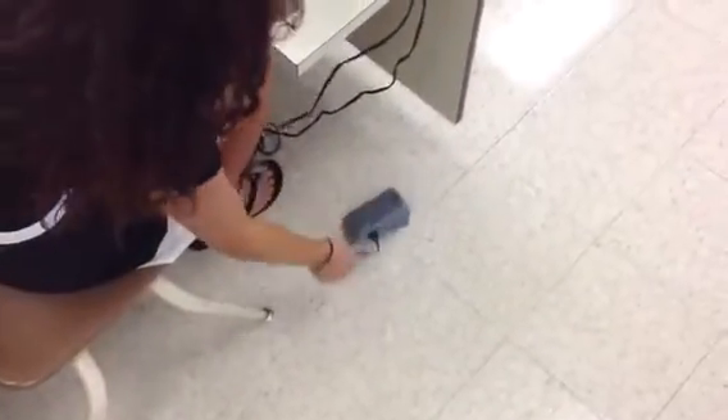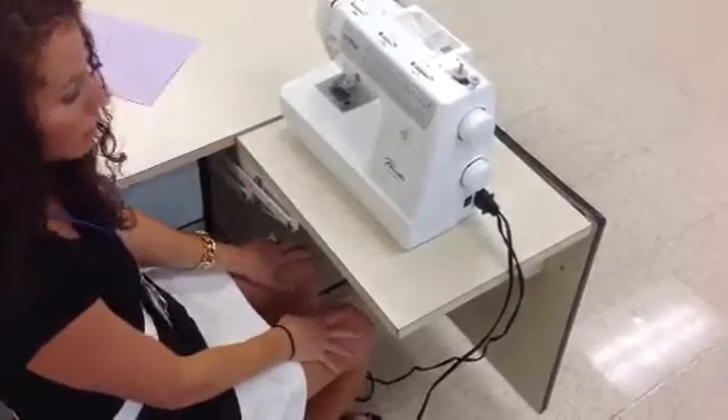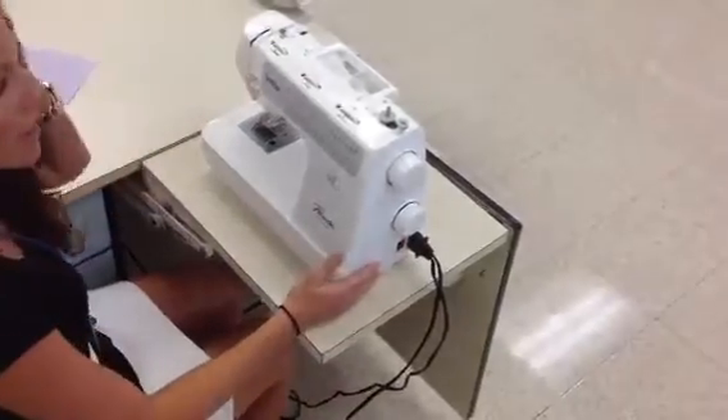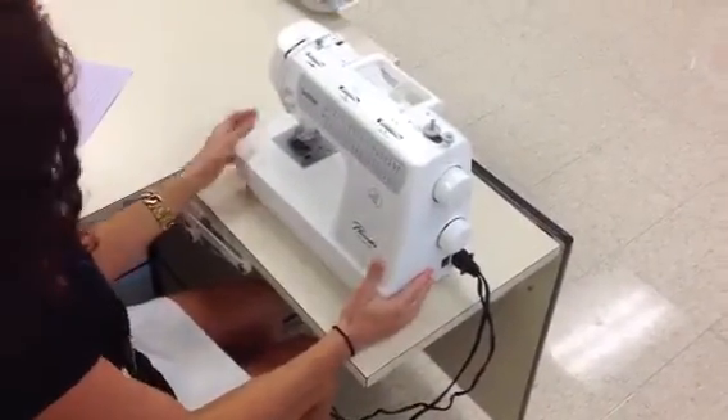Next, gently lower the foot control on the floor. Make sure you are in a position that you are ready to sew, which means you're sitting up nice and straight, both feet are on the floor, and your machine is in a comfortable position. Feel free, if you are at one of the desks, to move your machine to that comfortable position.